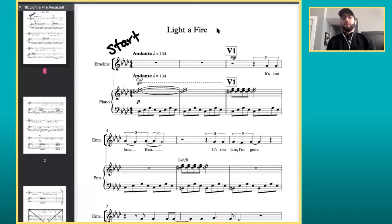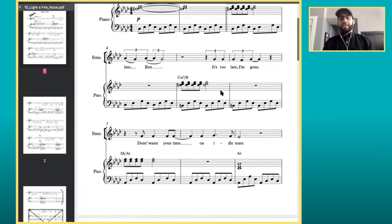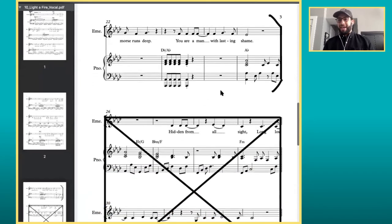So these cuts are from a musical we're workshopping here at Webster. This one's called Light of Fire. Notice how I put a start spot on this page — you always want to mark your start and end. I'm starting here, there's a little intro which is always nice to have in your music, and then you sing through your phrase. Here's where our first kind of cut happens.